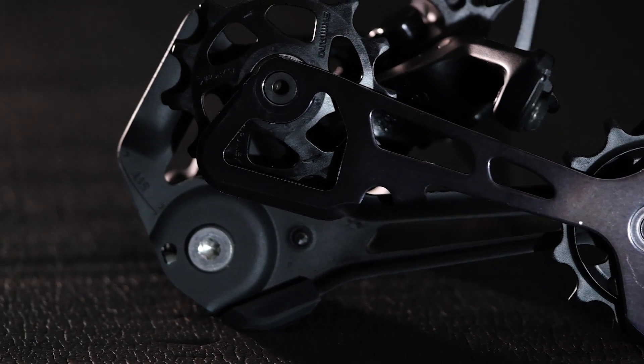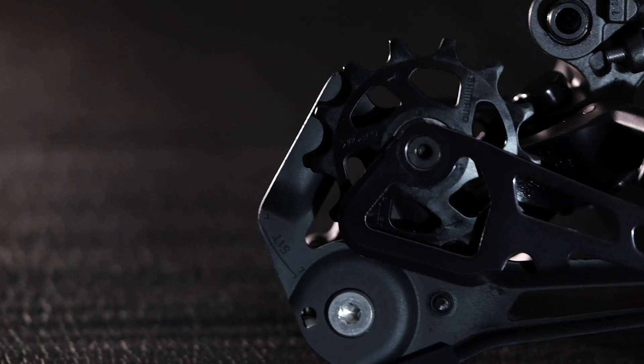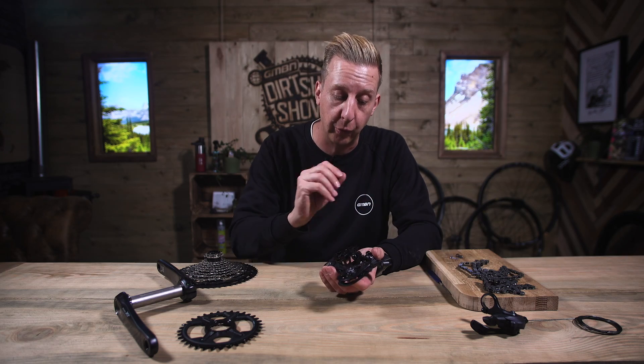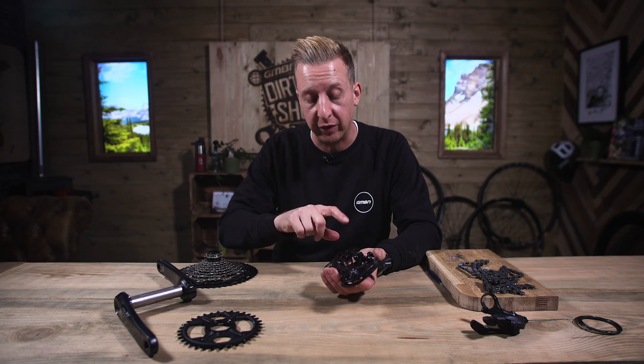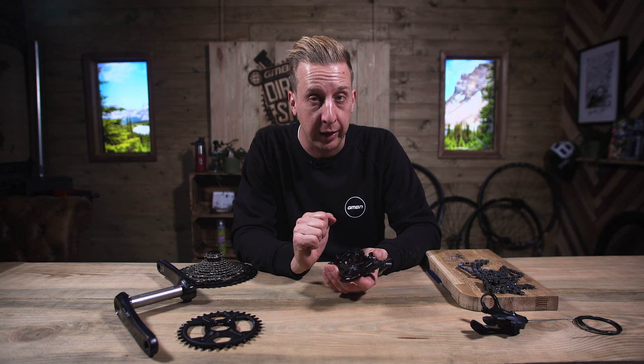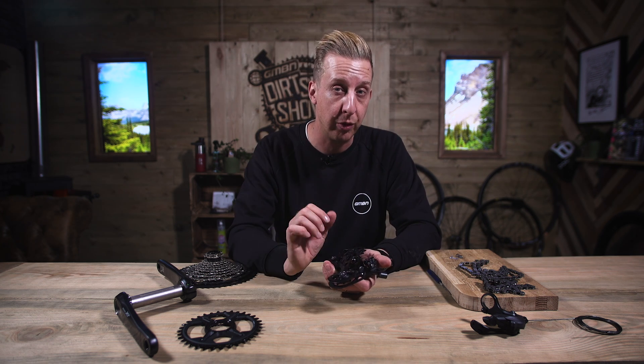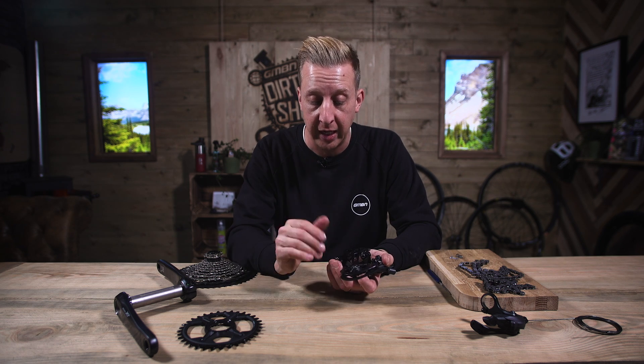These ones on the 12-speed are much bigger — they're 13 teeth, bigger than the older varieties. It just means they're a bit smoother and they put those forces out a bit more. The chain doesn't have to pass at such an acute angle, so it just rolls a bit smoother. Keeping things smooth is the key to keeping things friction-free and reliable.